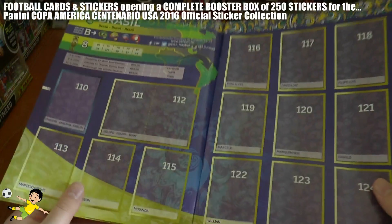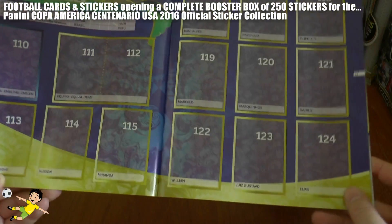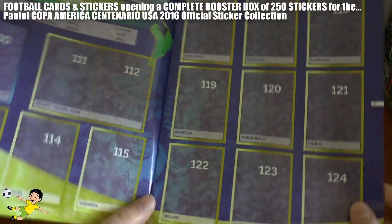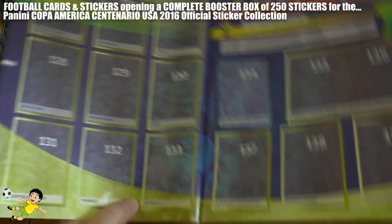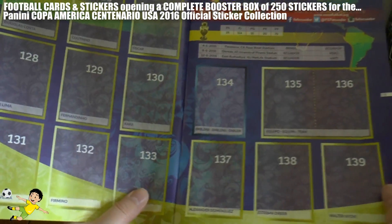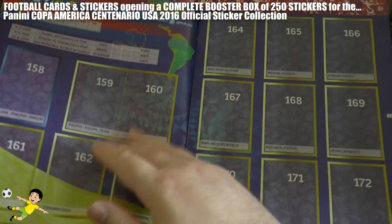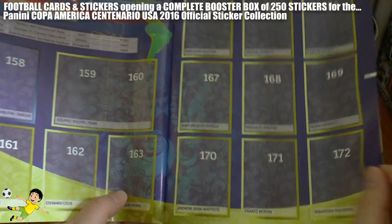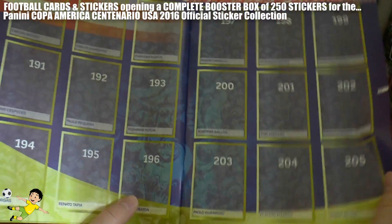Skipping on to Group B with Brazil, including Willian, Marquinhos, David Luiz of PSG, Dani Alves of FC Barcelona, and of course Neymar Junior who carries a lot of Brazil's hopes. Then we have Ecuador, with Valencia who West Ham fans will know. And finally Haiti and Peru make up the rest of Group B.